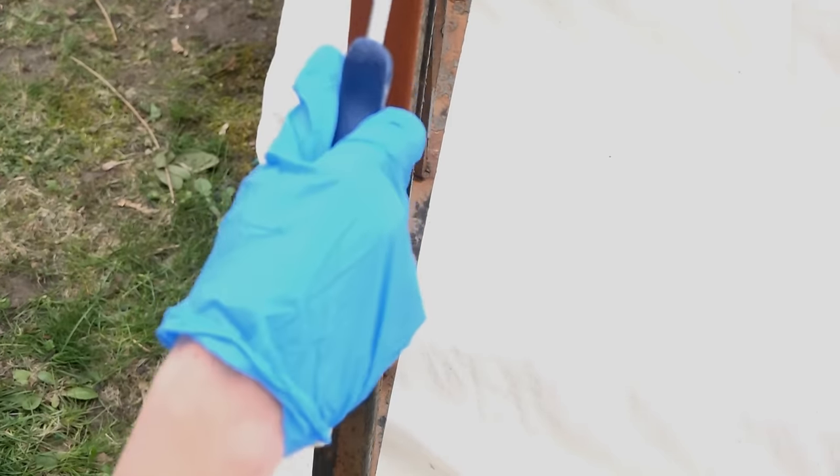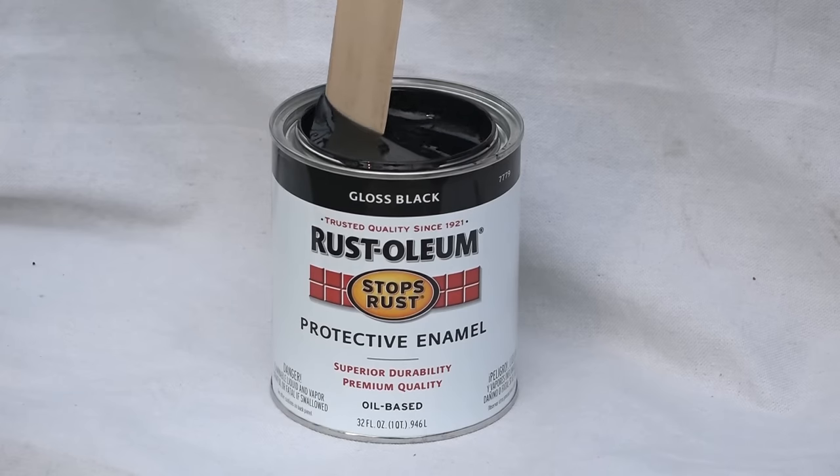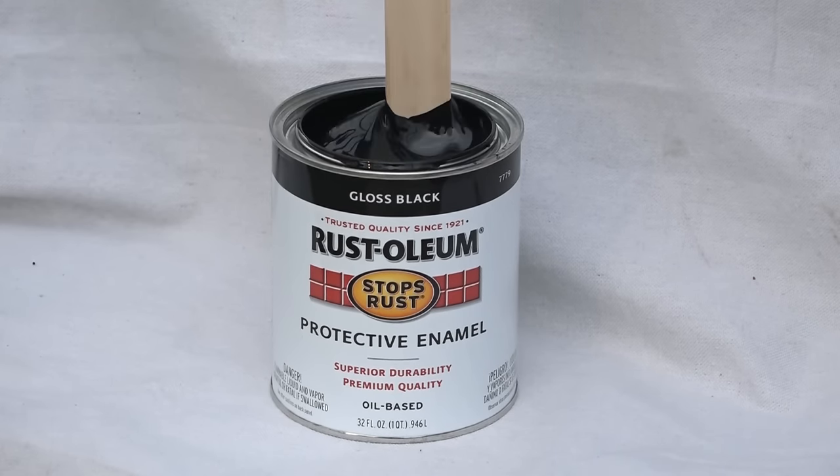Primers provide twice the rust prevention than using enamels alone. Wait 24 hours to dry before topcoating. When the primer is dry, it's time to paint. Begin by stirring the protective enamel paint can thoroughly, then pour into a tray.